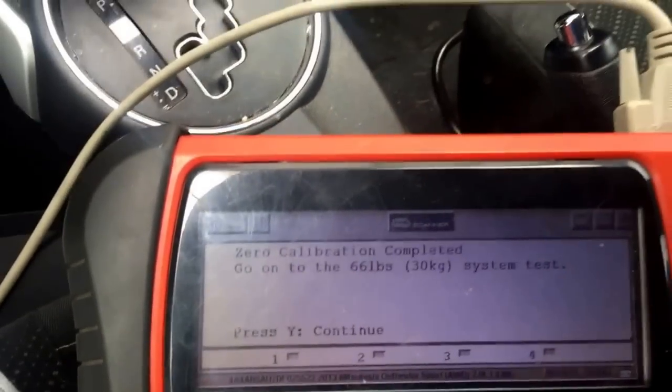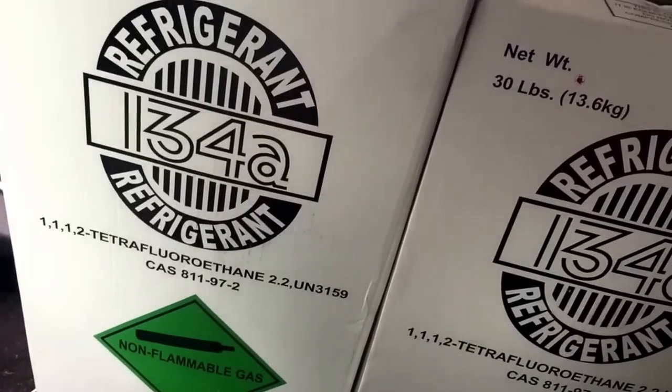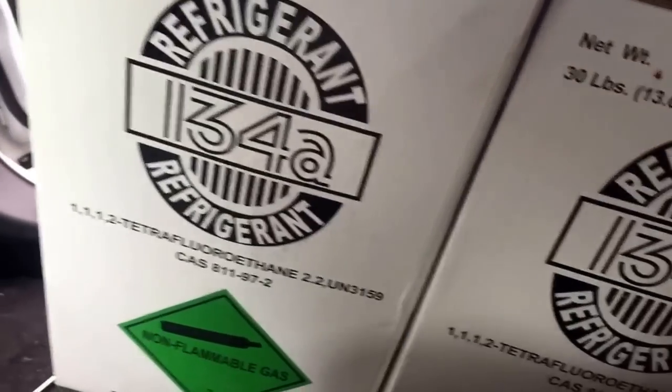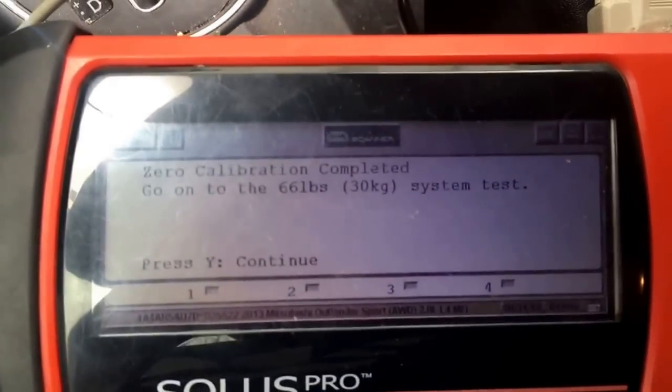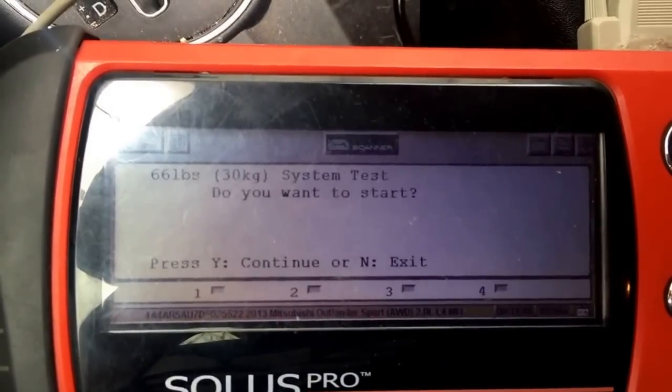You'll put 30 pounds — or actually 66 pounds, 30 kilograms. So we'll put the Freon cans in here. We load it up to about 30 kilograms. We'll push yes. Seating rear — do you want to start? Yes.